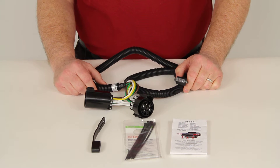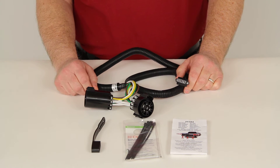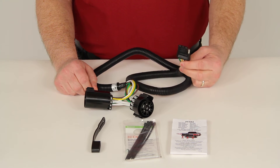Usually when a tow package is included on a vehicle, they'll put a 7-Way Connector at the back so you can plug in a 7-Way. You can use this part number to add a 4-Way at the back of the vehicle along with that 7-Way.